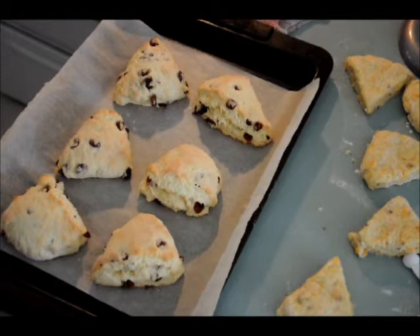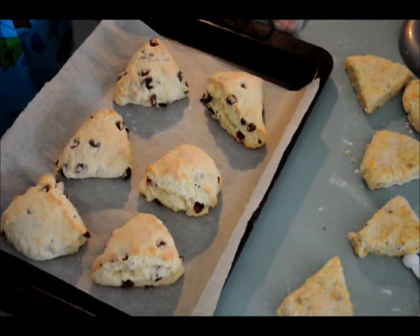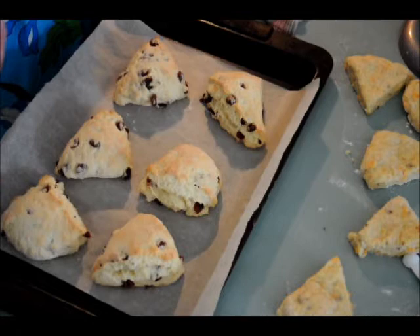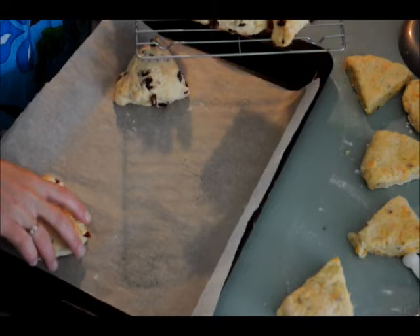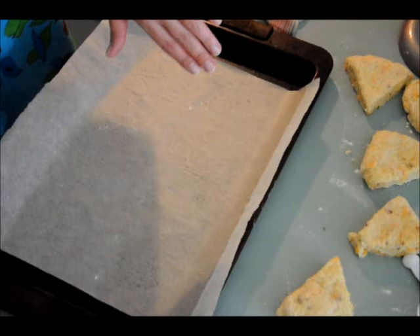So I just pulled the scones out of the oven. If you look, they really puffed up nice with a nice brown bottom. That was exactly 15 minutes. It doesn't seem to matter what oven I've used — I do it at 375 for 15 minutes and it comes out perfect every single time. I have a cooling rack that I use for these. Be careful, they're hot. I've been baking so long and had my own restaurant that I'm fairly impervious to heat, but you can use an oven mitt or tongs.